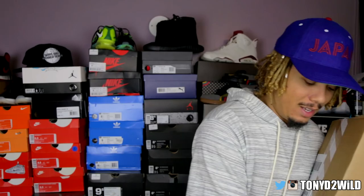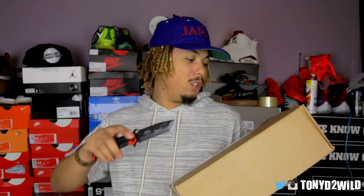What's good YouTube? It's your boy TonyD2Wild checking in once again, back with another unboxing — something very different from Nike Lab. I'm going to have a lot of you guys saying 'what are those,' but it's all good, it's all gravy. I've really been on the fence about copping a pair of these for a minute now, and when I saw the colorway I was just like, I'm gonna cop them.